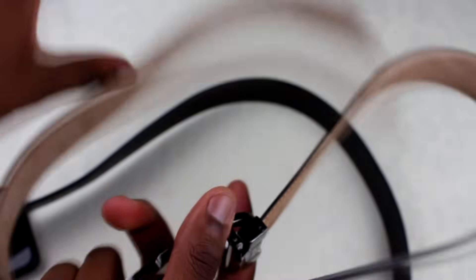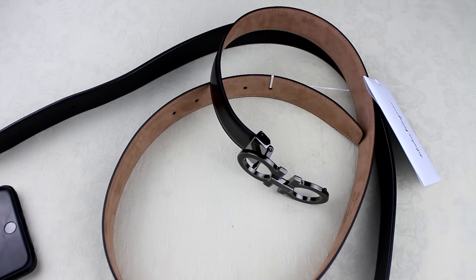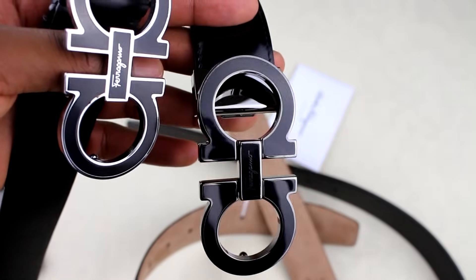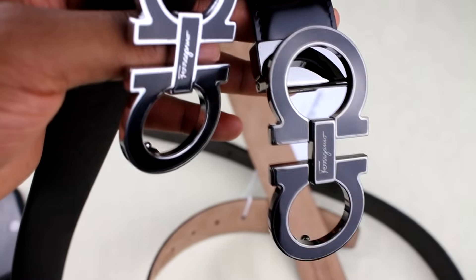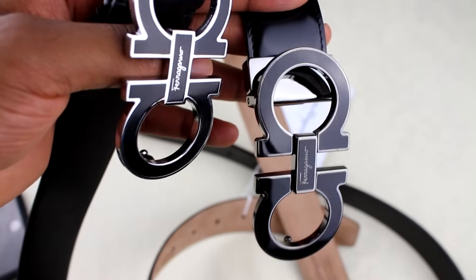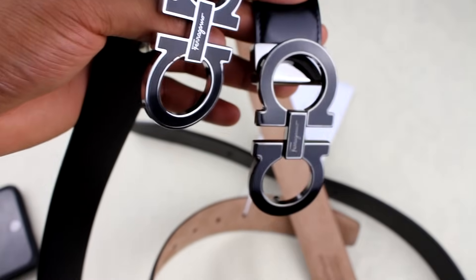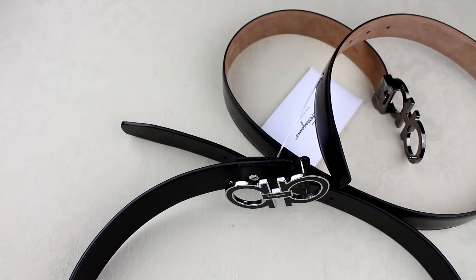I reckon the sizing difference is probably just due to model release differences. The main things to look at are the quality of how the Ferragamo name has been engraved or printed, and the quality on the strap. If people have got receipts or proof they bought it from a store, that's always a really good sign. I've covered the main things I could on this — if it wasn't that helpful, sorry about that, but I was limited. I'd rather be honest and tell you I don't know too much about these belts than put false information out there. If you do know extra stuff, feel free to drop that in the comments. I'll see you on the next video — peace.